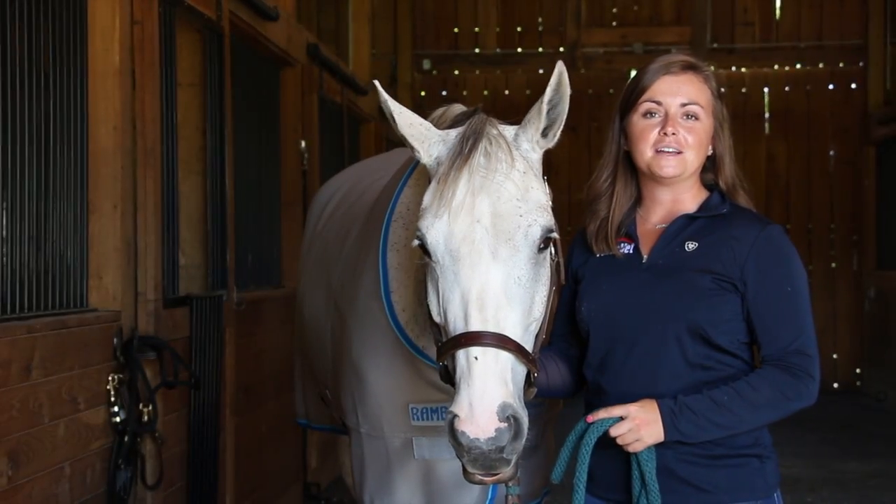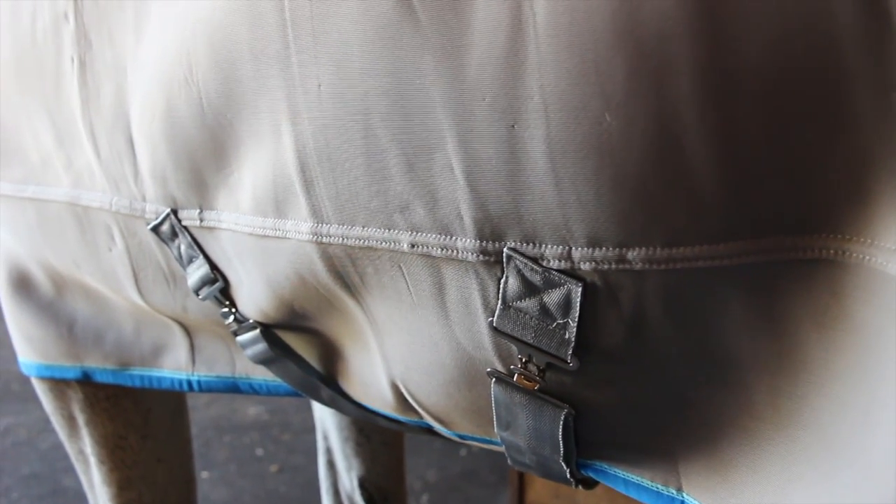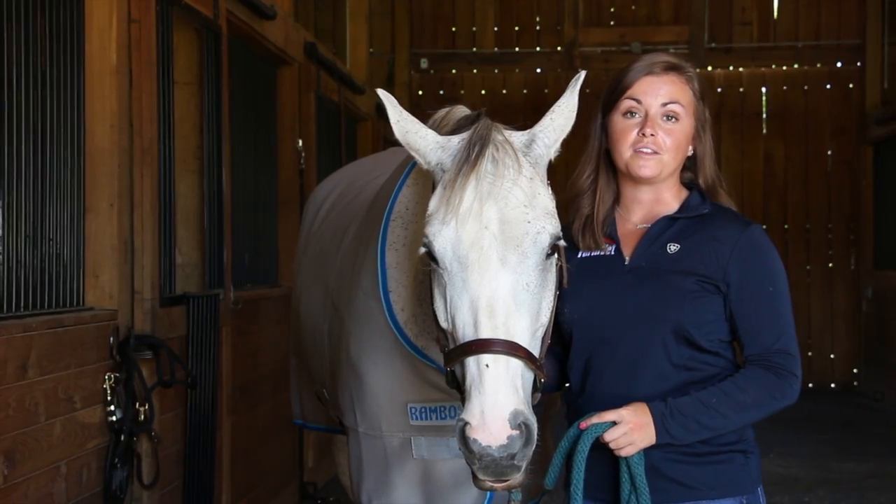This cooler is made with air mesh fabric that wicks away moisture. The 3D construction also keeps the horse nice and warm in cold weather, but also keeps them comfortable in warm weather as well.